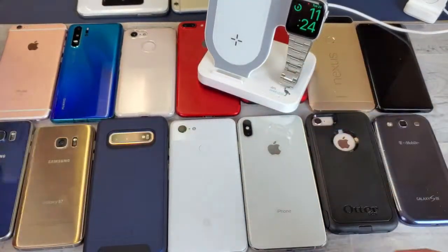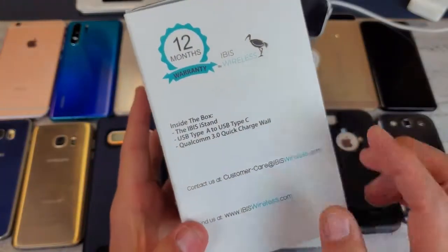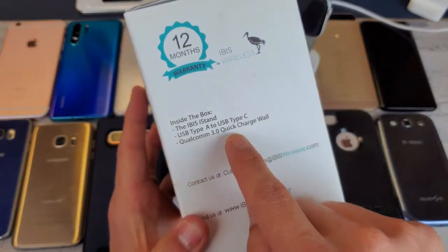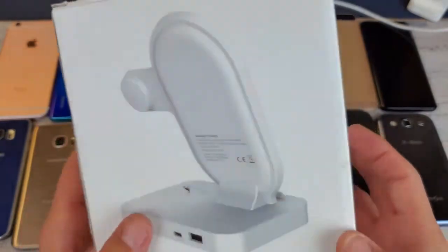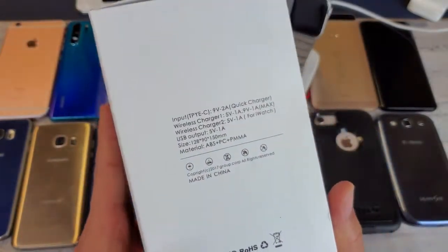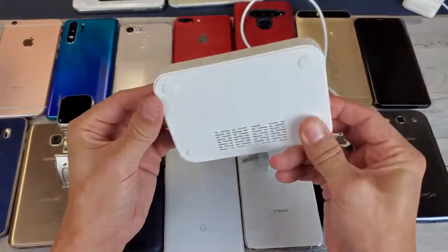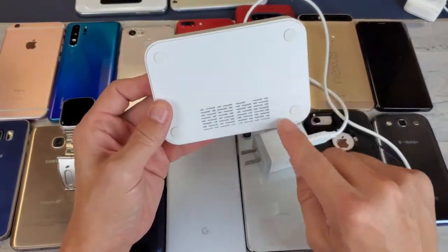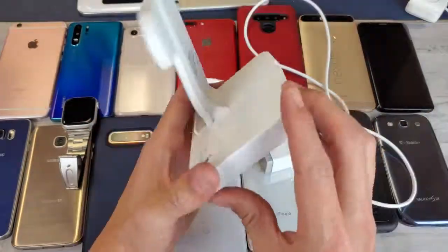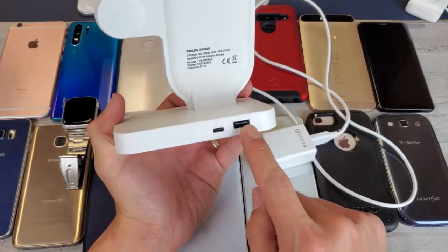Let me show you the box first. On this side of the box it says it comes with a Qualcomm 3.0 Quick Charge wall adapter, so you can charge your phones in fast mode. Out of the box you get the stand itself — it's all one unit. Underneath there are rubber pads so it doesn't slide across your desk. On the back you have a USB Type-C charging port and an additional USB port in case you want to charge another device.